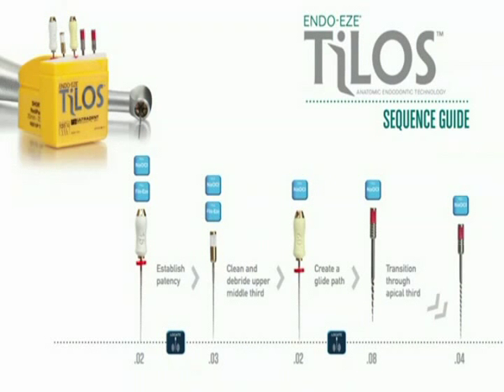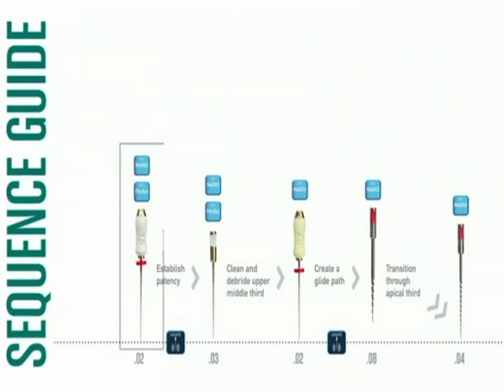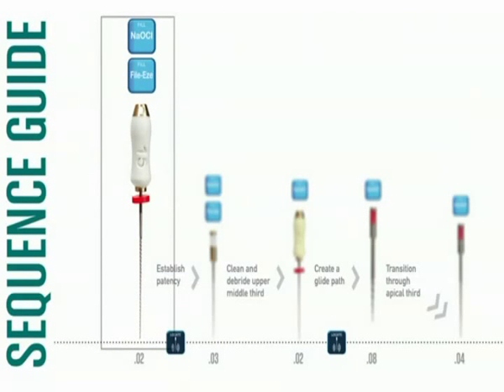The Telos Sequence Guide has been produced to identify which file and irrigants are used for each step of the treatment. As illustrated in the Sequence Guide, we will begin with the number 15 file. Notice it is used with File Ease and Chloracid.